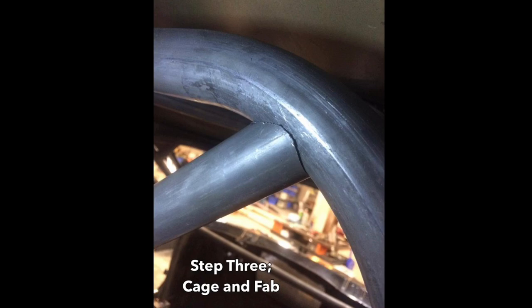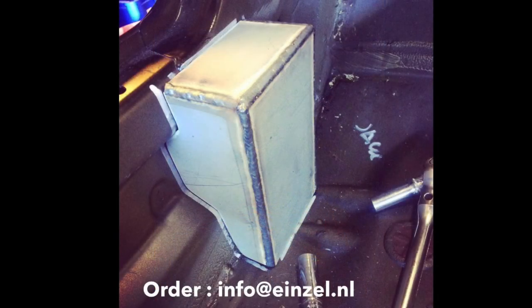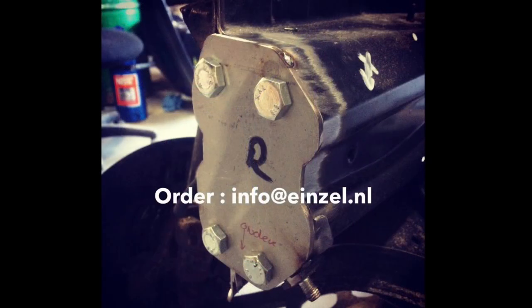Next step was fabrication — making the roll cage. It's a six-point roll cage and we always use a very high grade of steel. I spent a lot of time fabricating the roll cage feet, and as you can see in 3D, these are fitting very nicely.